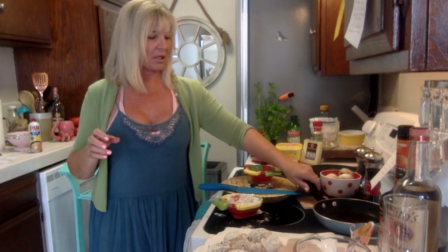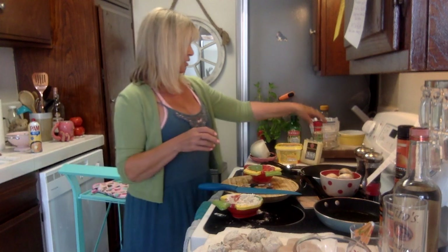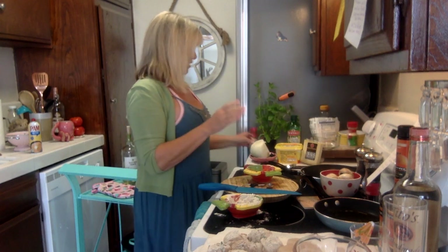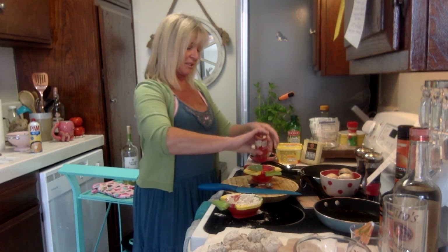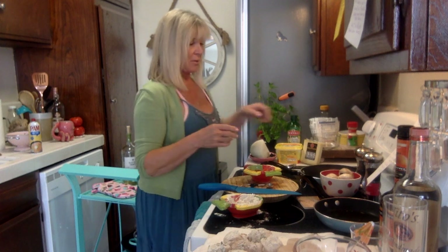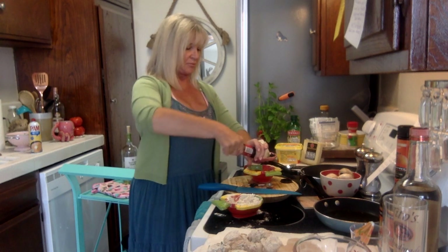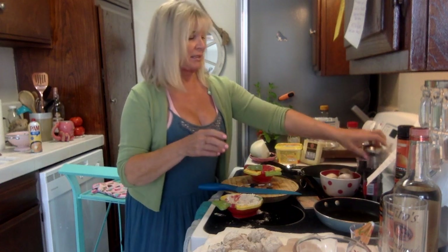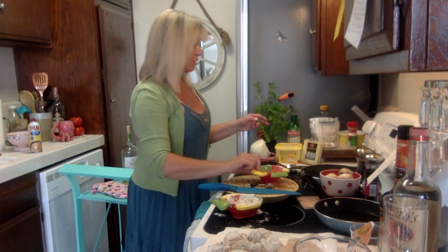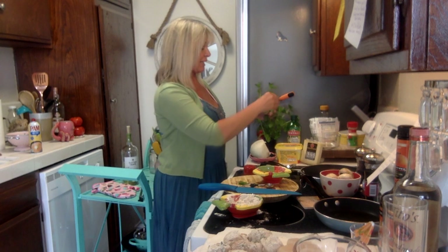I'm spraying the pan and adding olive oil, keeping it at medium-low heat, just enough to brown the scallops. Only about an eighth of an inch of oil — just enough to get a nice sear. I'm going to season the second batch too, eyeballing the paprika, salt, and pepper. This is really sad because now we've got to do everything twice, but it's okay — I've got nowhere to be.